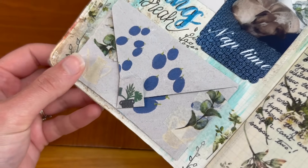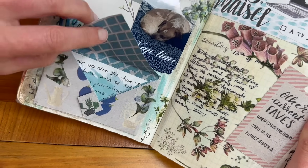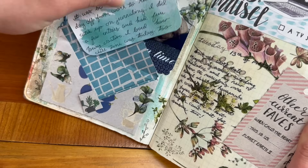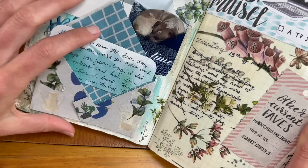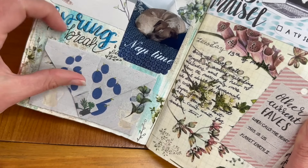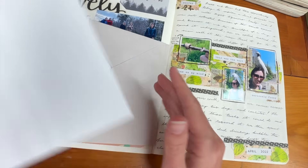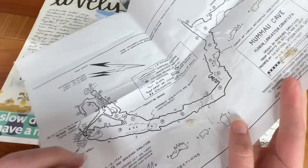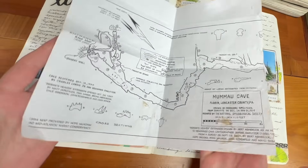Another way you can add additional elements to your entry in an interactive way is by using envelopes. You can use this just like you would an envelope for a letter — glue the back to your page and then tuck in any type of journaling, notes, or photos that you want to save. This works really well for items that you don't necessarily want to be out in the open on your entry but still want to include and be able to access. I'd love to know what the most unique thing you've put in an envelope is in your journal.